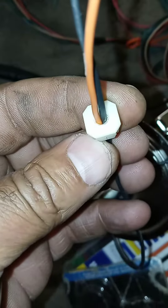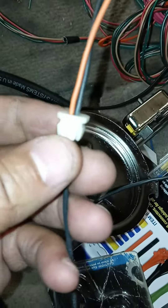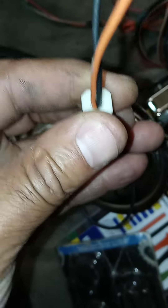I think this is probably the best way to go for that — come out of the top, drill a hole in there. These clips, that's what I bought. I went today and bought these. And it's nice and tight in there.